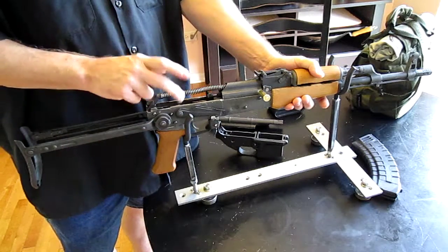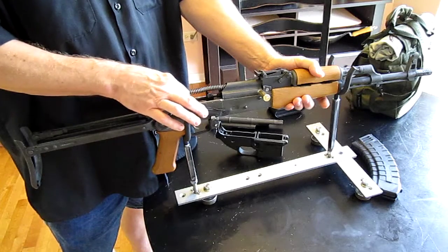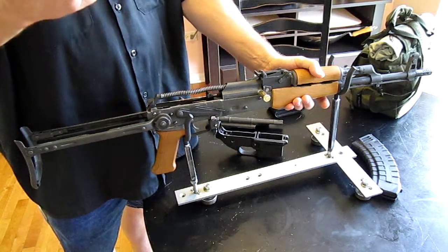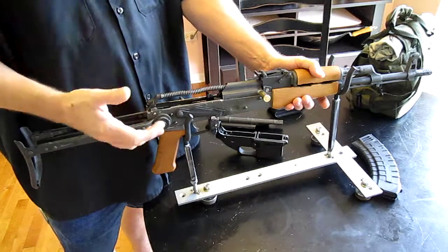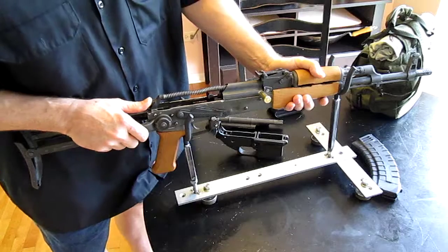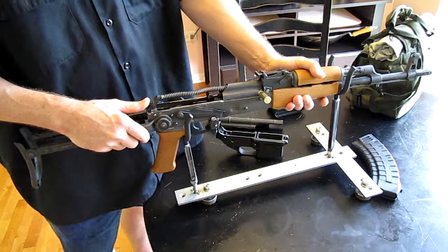So, if you're going to build one of these, do not trim the ejector until you have everything together. When you adjust everything and get it to where it's perfect, realize that if you parkerize it or paint it or whatever, some clearances are going to get tighter.